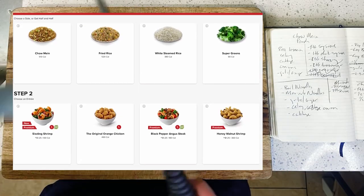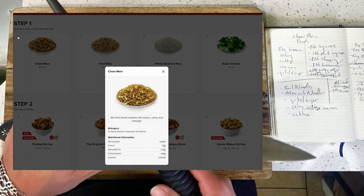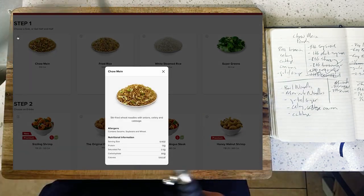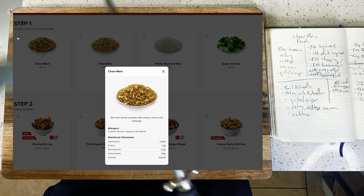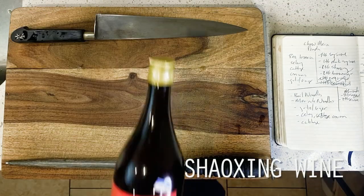In more recent memory, this has tended to be really interesting to break down dishes like general chicken or Beijing beef where the dish has no real foundation in Chinese cuisine and instead really just originates from American cuisine, because frequently we end up with really wild and unique results.